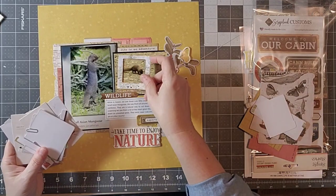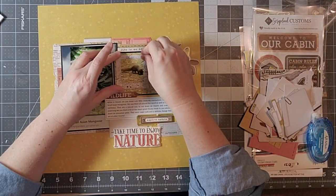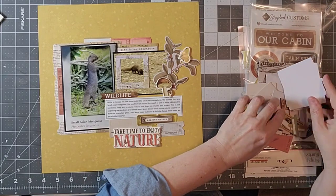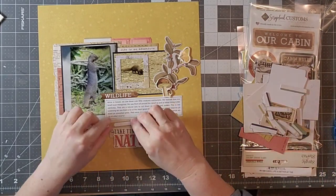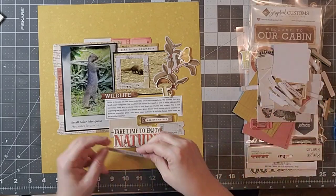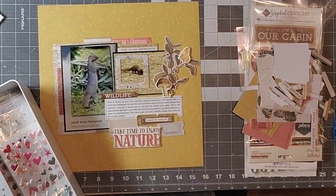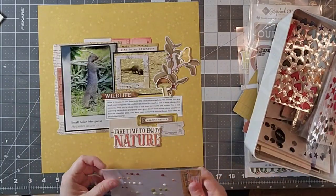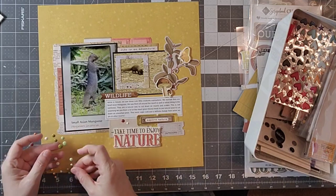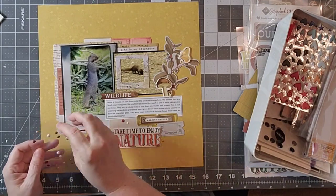Now I'm just going to continue to look through. I really like this little frame — that's something that used to be super popular but we've kind of gotten away from. I like having a chance to use that, especially since the mongoose in my picture is kind of small and we didn't get really close to it. I'm also going to look to see if I have any other additions — I think I want to add a few enamel dots to my clusters, just to add a little bit more visual interest and dimension. I don't like mine too lumpy bumpy, but I'm okay with something like that.